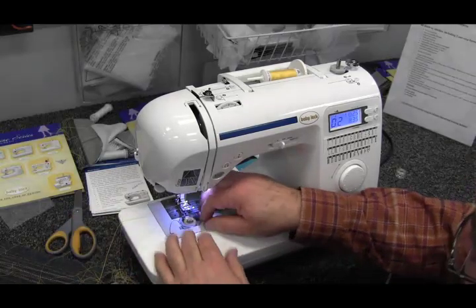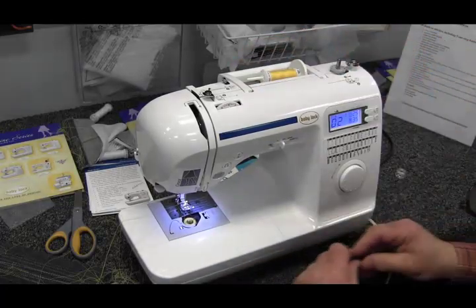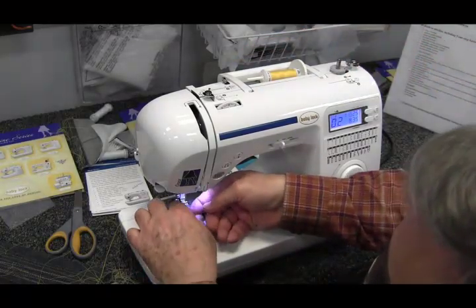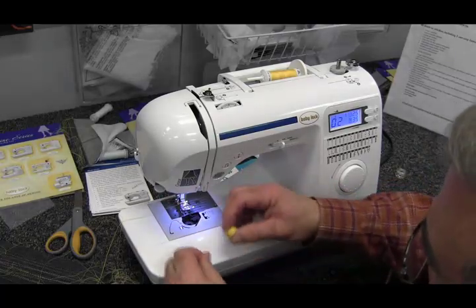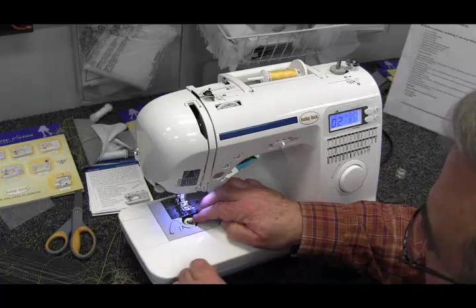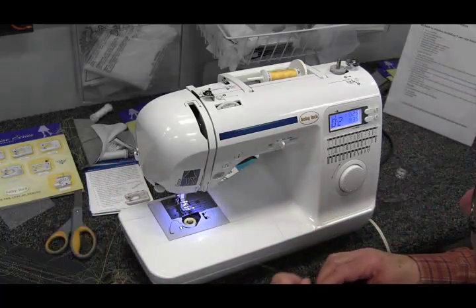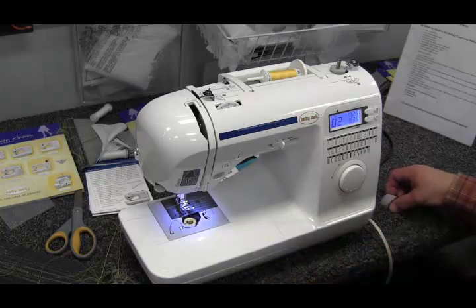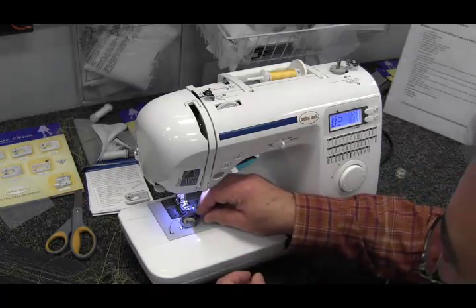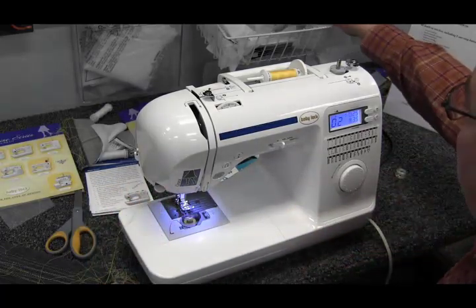For the bobbin, you just wind it right up here on top of the machine, which is very easy. After you've wound a bobbin, just drop it into the bobbin case area, follow the little track right there, cut your thread off, and the machine is ready to sew. You don't have to bring the bobbin thread up or anything.